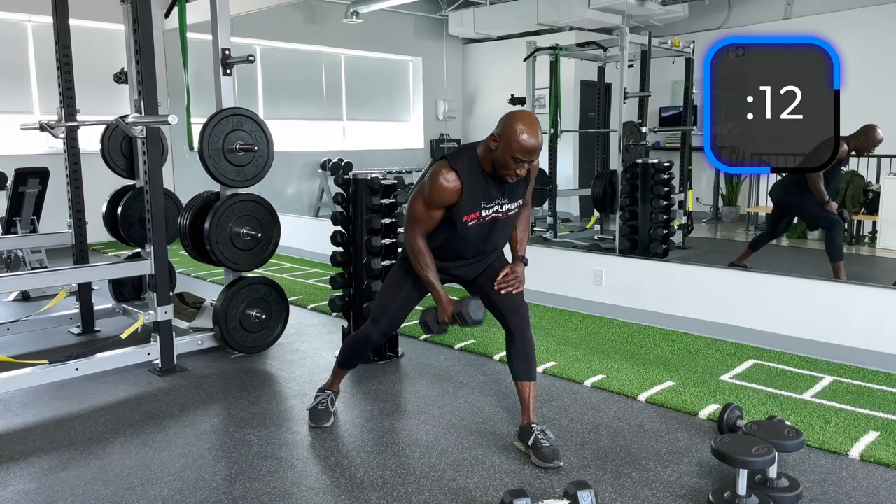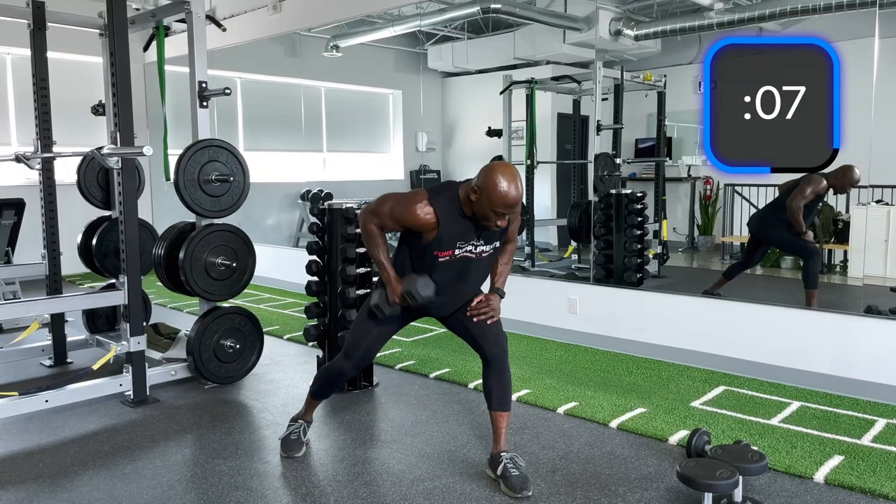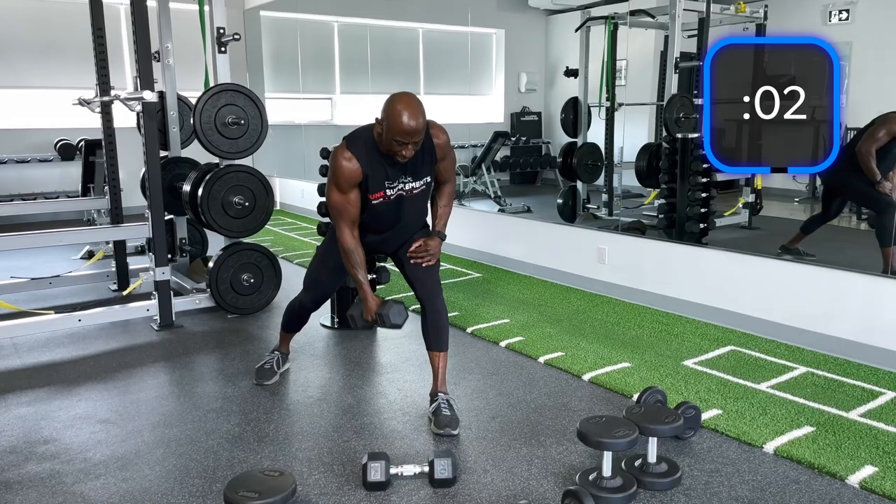Elbows tight — if it ain't tight, it ain't right. Core tight too. Keep breathing. Nice. Try to get as many reps as possible. I need water, man.